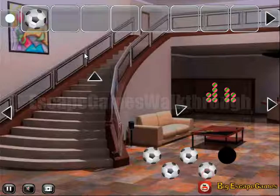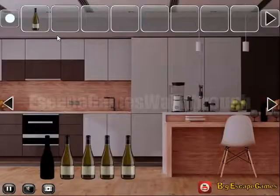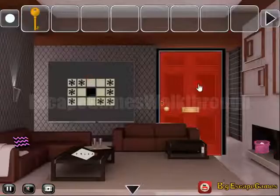Get one more bottle and then exchange all these bottles for the key, to go to the second part of this huge house.